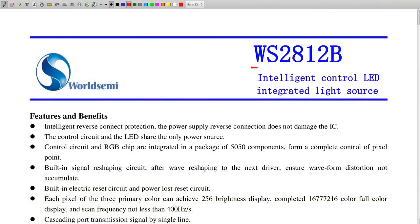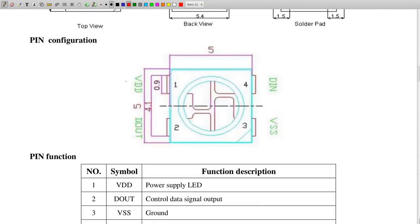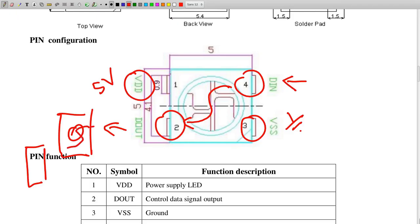Let's go through the datasheet to check how to control this WS2812B RGB LED — it is made by WorldSami. We have a short description with all its features. On pin 1 we have VDD which is 5V. On pin 3 we have VSS connected to ground. On pin 4 there is data-in, and on pin 2 we have data-out. Whenever we send too much data into data-in, the integrated circuit forwards the excess to data-out. This way we can chain even more LEDs and send data to all of them.